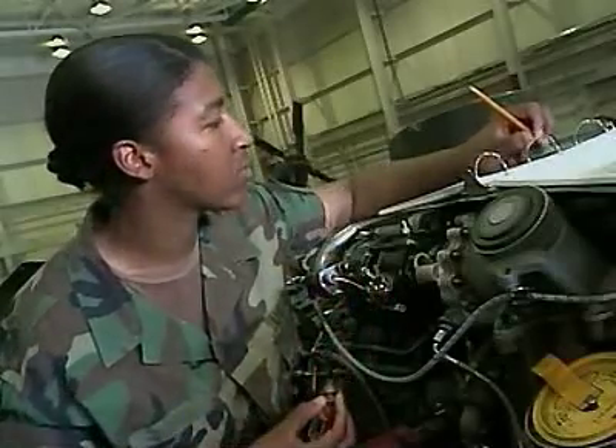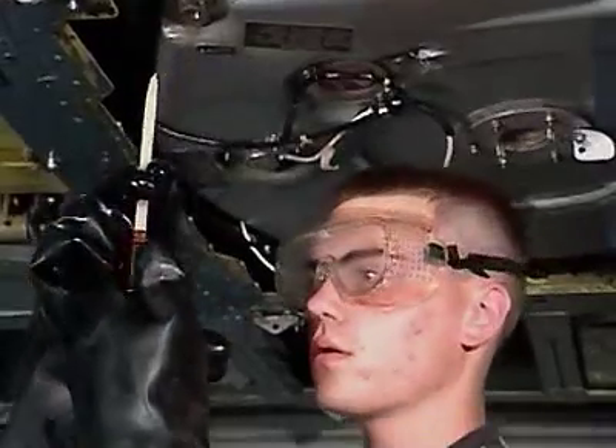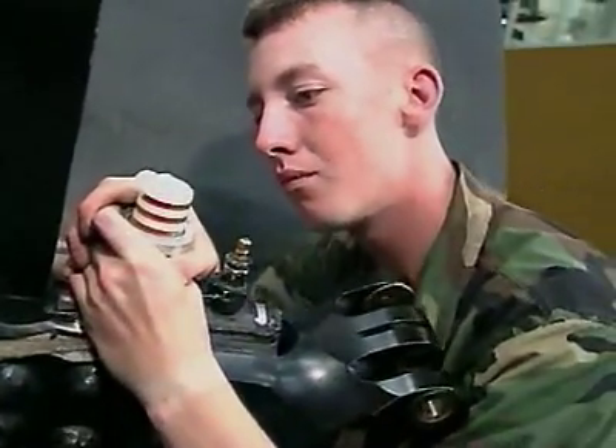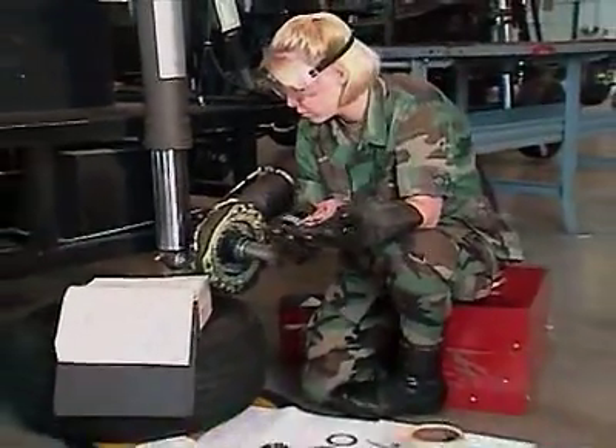You'll also train to perform periodic maintenance by taking oil samples from the main gearbox, checking the blade indication method indicators on the rotor blades, and lubricating aircraft components.